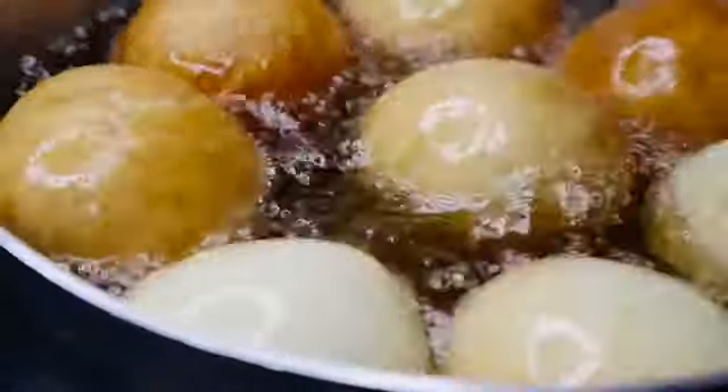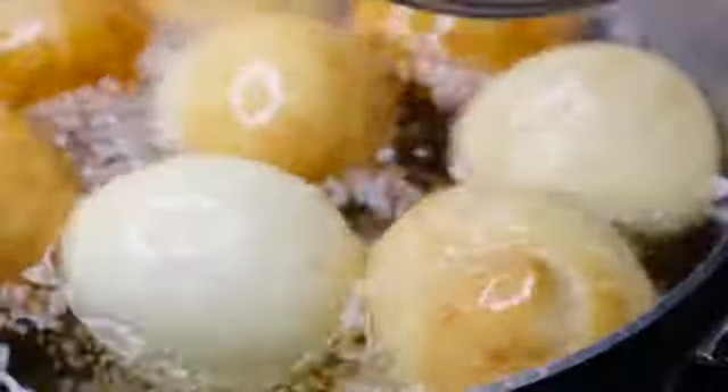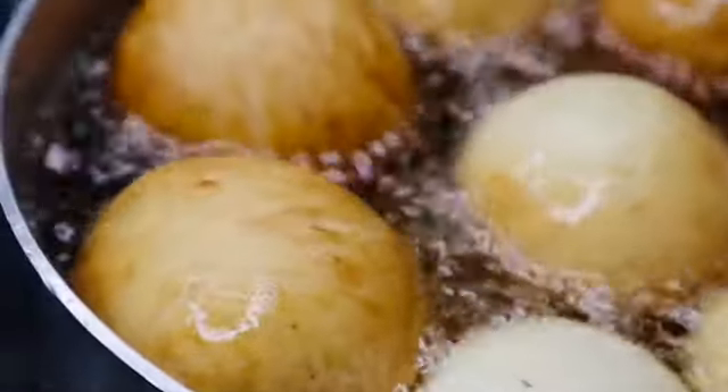I also have another video where I made instant fat cakes. You can go ahead and watch it — it's simple. You don't have to wait for the dough to double in size; you just mix everything and bake. You will learn a lot from it.